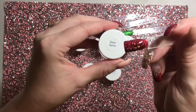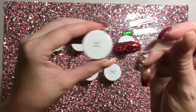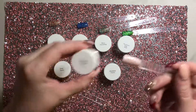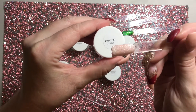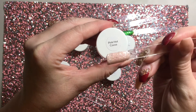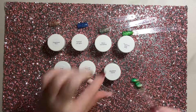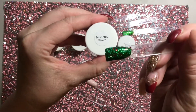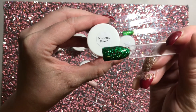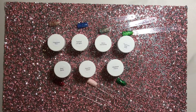Then we're moving on to Dear Santa, which as you can guess is the red one, with some different sized sparkles. Then we've got Pink Hot Cocoa, which is a light pink base with iridescent and white sparkles in a variety of sizes. And then finally the Mistletoe Fierce — my bonus thank you gift — which is a green sparkle with some larger red glitter pieces in it.